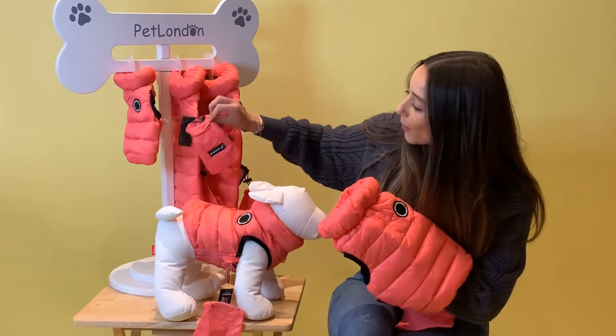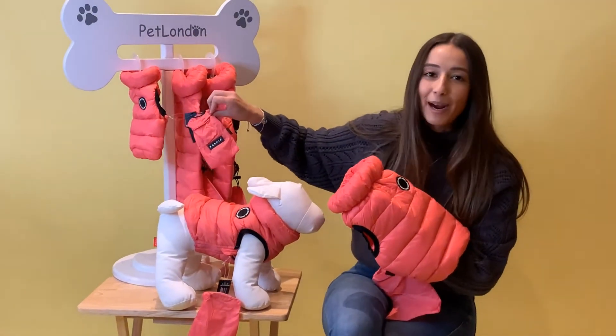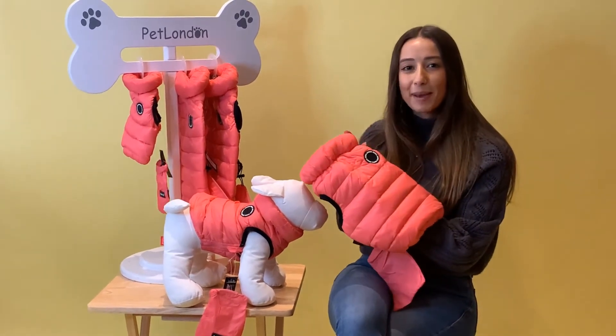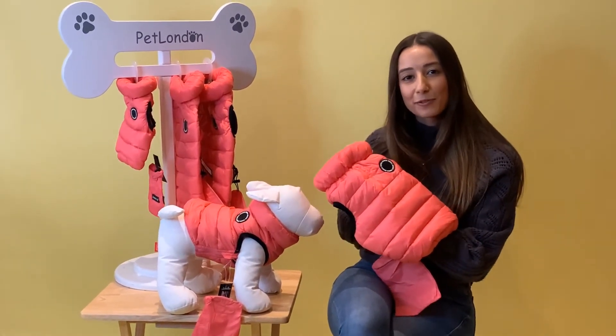So you can see there down to the smaller one. It's really practical to be able to take it out and about if you're walking around. You can find it online at patlanda.com, from our London Showroom, or from qualified stockists.